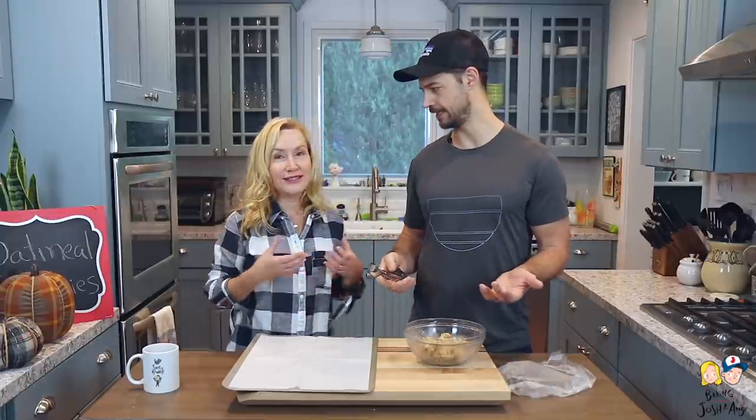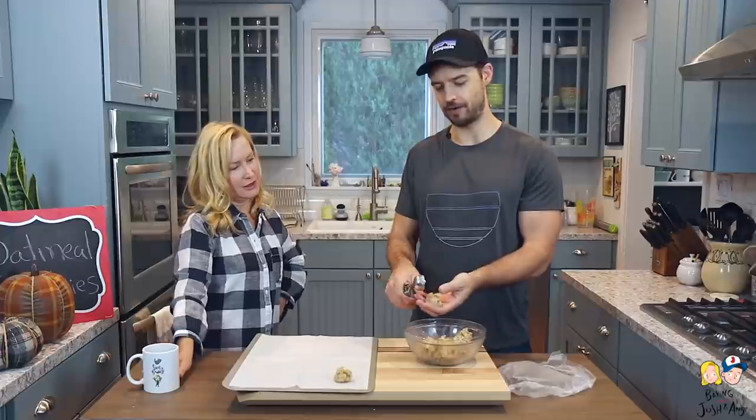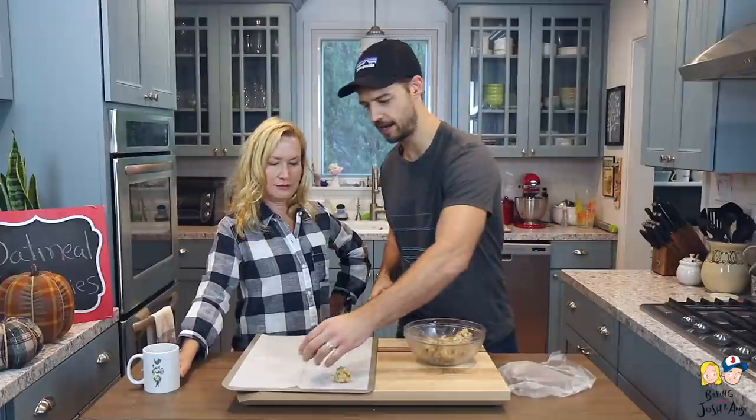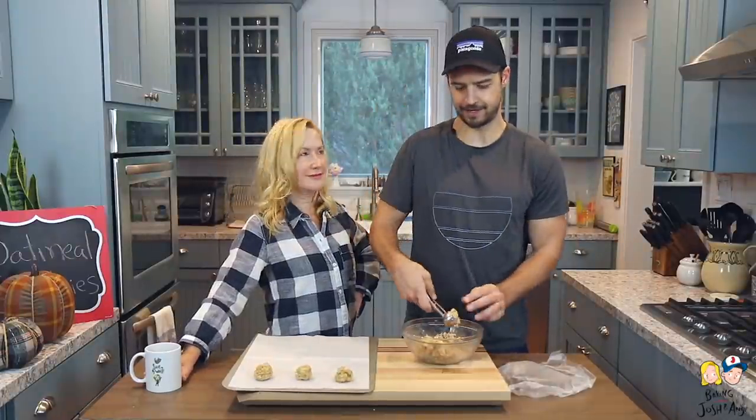We have our cookie scoop — if you don't have one, not a big deal, just use a spoon. I never owned a cookie scoop until I married Josh! They're really handy and they make the cookies a perfect, uniform size. It's about a tablespoon to tablespoon-and-a-half size.